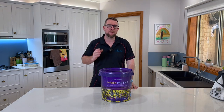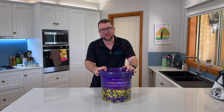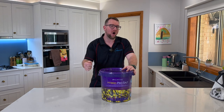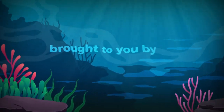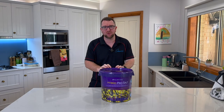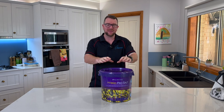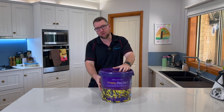Welcome to Parker's Reef product spotlight. Today we're taking a look at the latest in salt technology from Aquaforest with their Hybrid Pro Salt. Welcome also to a product spotlight brought to you by Aquaristic Online, looking at the brand new Hybrid Pro Salt from Aquaforest.